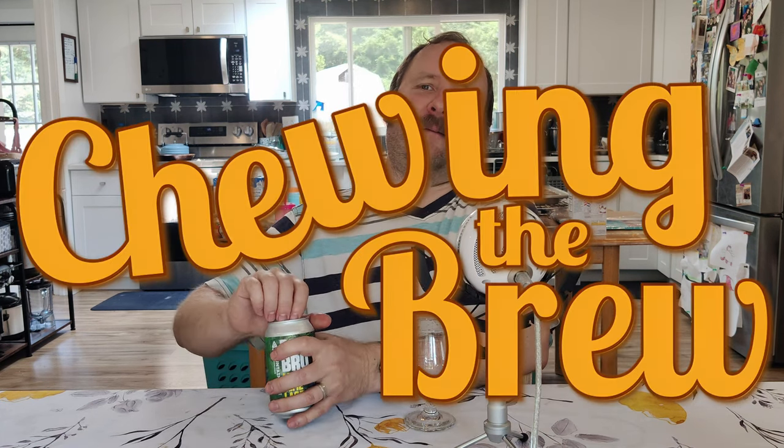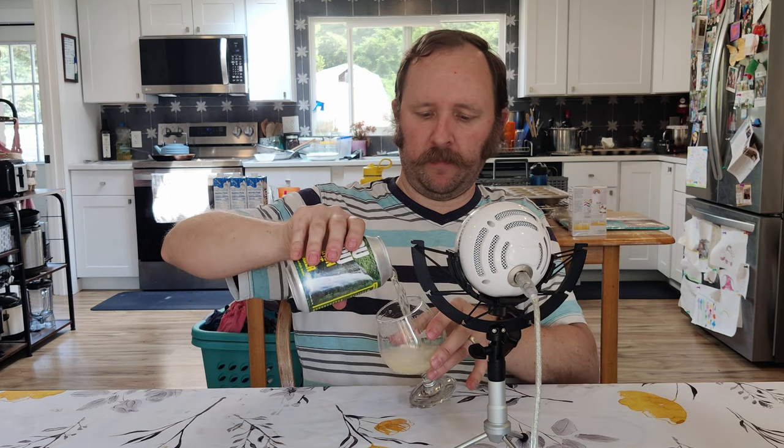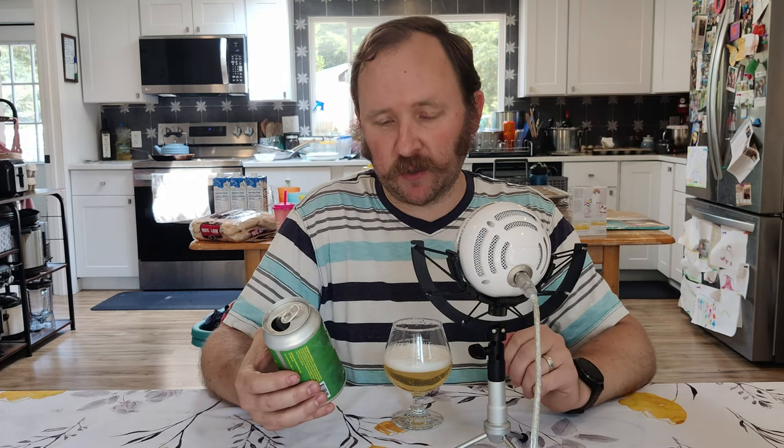Just thinking about it right now, I'm kind of surprised, but here we are in late July, and this is the very first Rattler I am drinking this year. Well, hello, and welcome to another episode of Chewing the Brew.